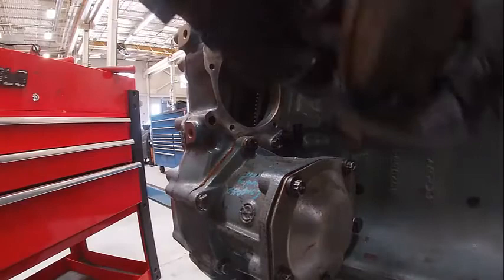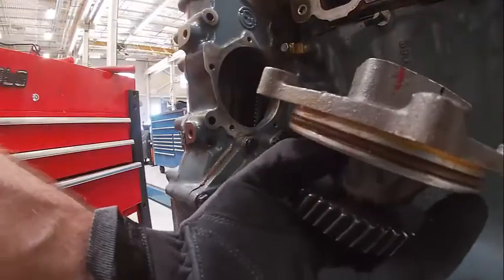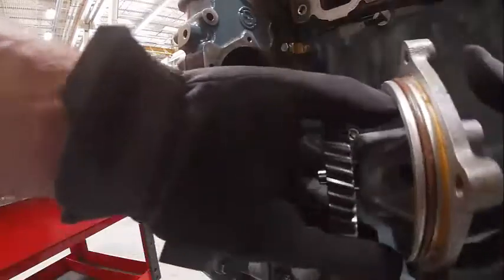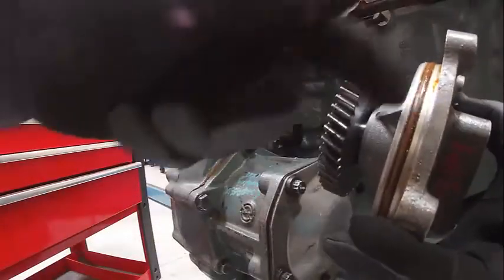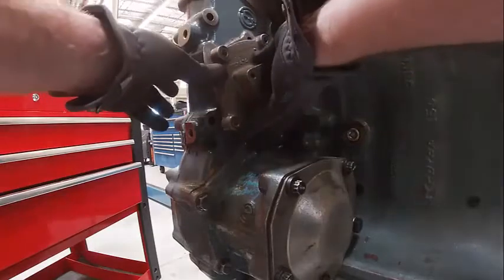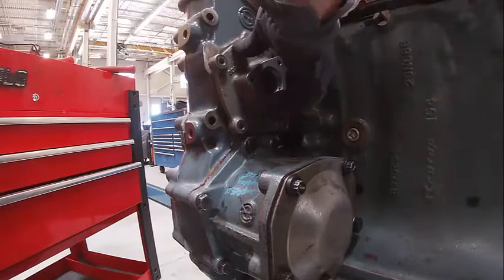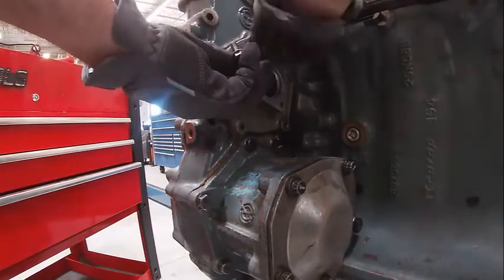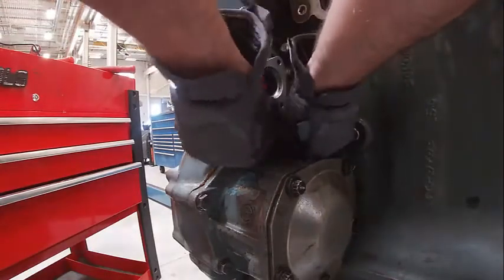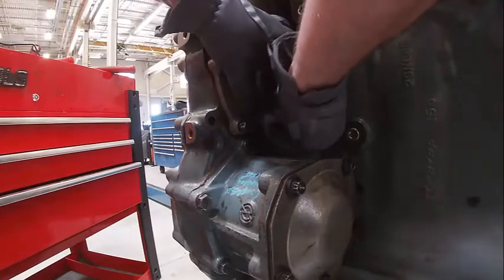Now I'm going to put my fuel pump drive gear on — or fuel pump drive gear, I'm sorry. They can be rebuilt, but that's usually not something you would do — usually you just buy a new one. It does say 'top' right here. I'll Vaseline the O-ring, and it's going to go in the same way as all the other stuff does. I need to get it to pop past that O-ring.